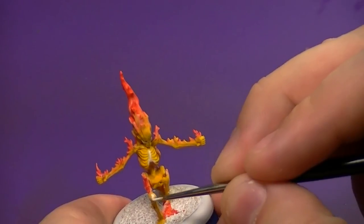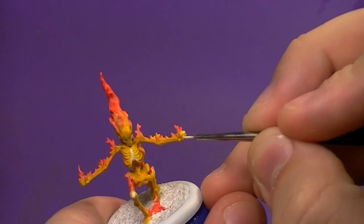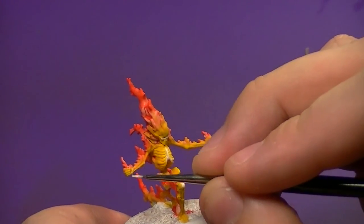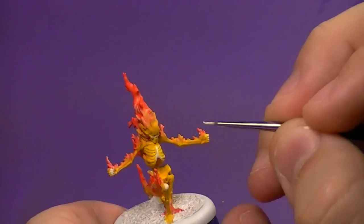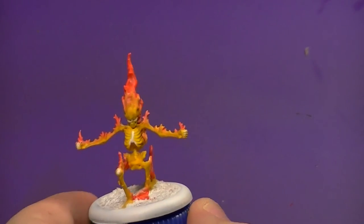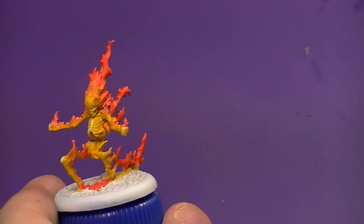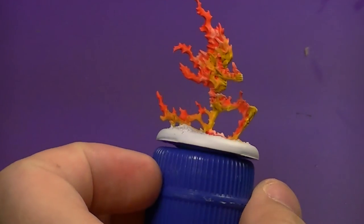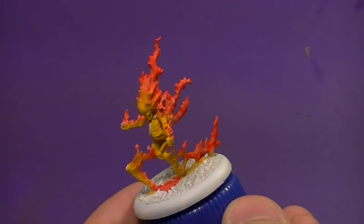Just hitting the knee and his fingers — I wanted them to be a little bit brighter — so quickly overbrushing onto them. That's about as far as I'm going to take it. I might pick out a couple more hot spots, but as you can see, thinning our paints and doing a glaze effect really makes this model look cool and blends everything together well.